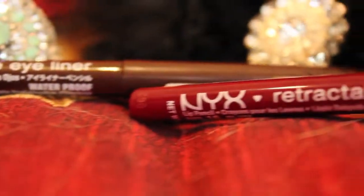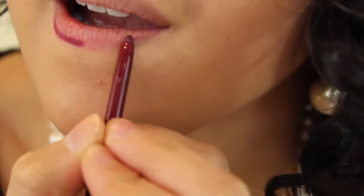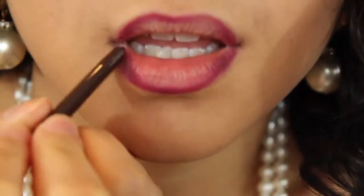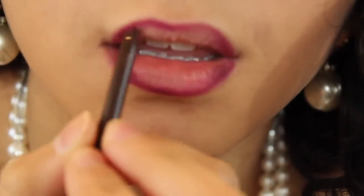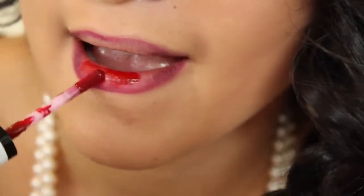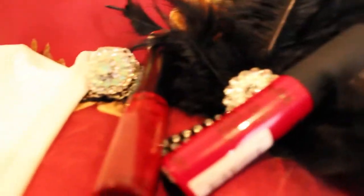For the lips, we'll be using NYX's Retractable Eyeliner in Brown and NYX's Retractable Lip Liner in Plum. Taking Plum, we're going to be lining the lips in general. You do not really need to be specific, but blend out the inner corners and then add some of the brown in the inner parts of your lips to create more depth. Using NYX's Extreme Lip Cream in Absolute Red, apply this all over the lips.